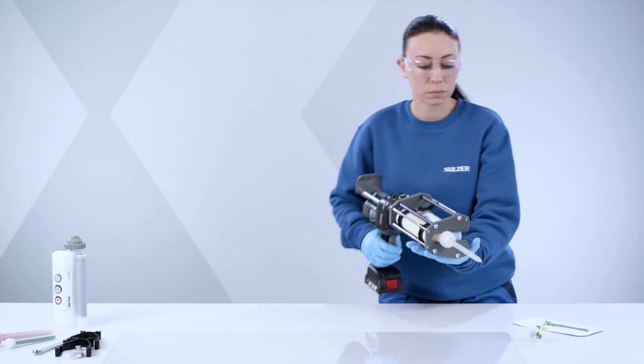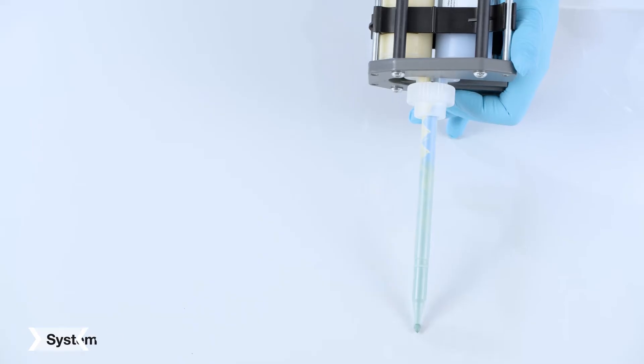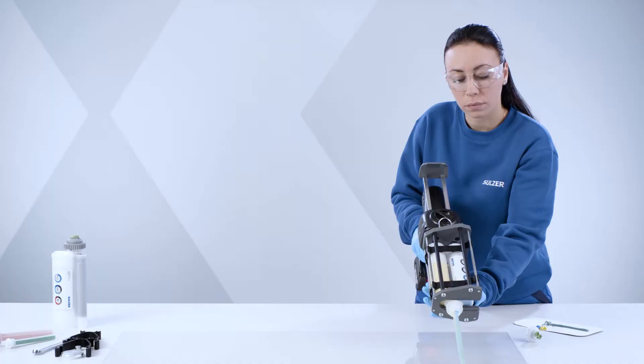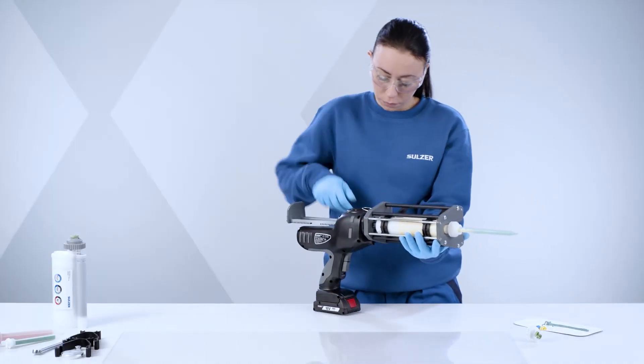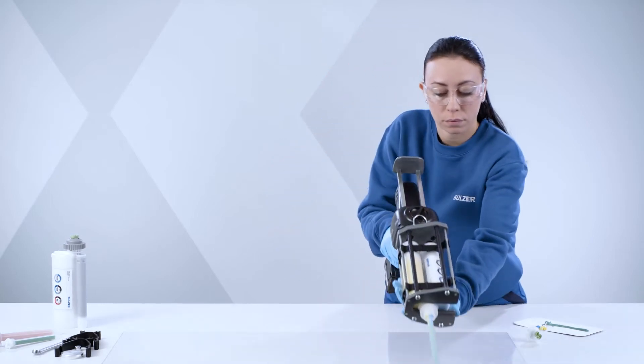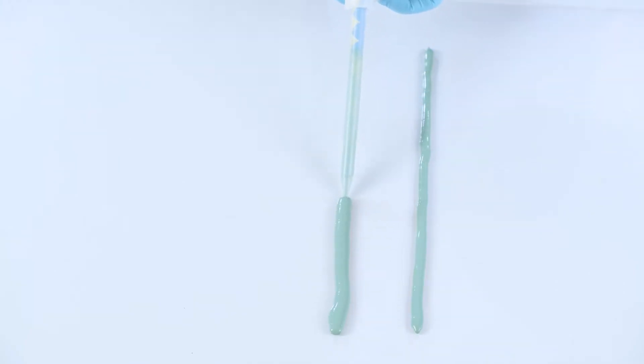Gently press the lower trigger. This allows you to control and increase your speed to suit the viscosity and application. The variable speed dial allows you to regulate the speed and flow of your material.